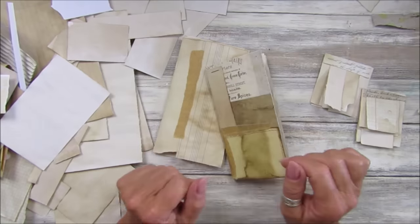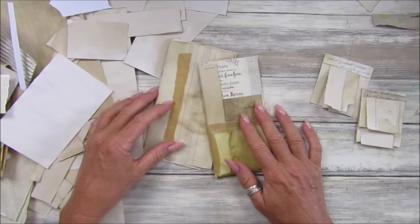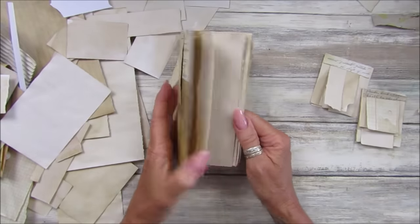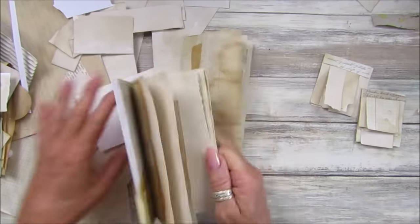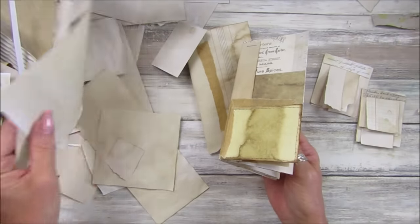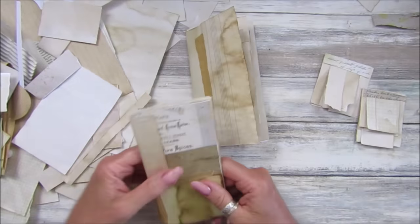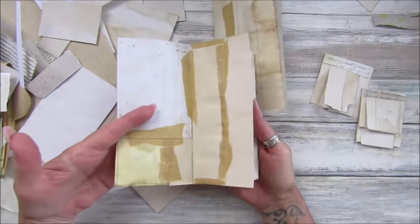Hi guys, welcome back to my channel. It's G from Happiness and Crafting. So we're having a little bit of a scrappy day today. I'm making these little sort of booklets, little scrap booklets with some scrap paper. I've been having a little bit of a sort out and I've got lots of bits of paper, so I thought I would try and put them to good use.